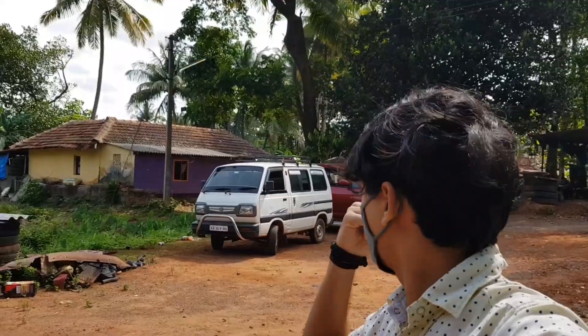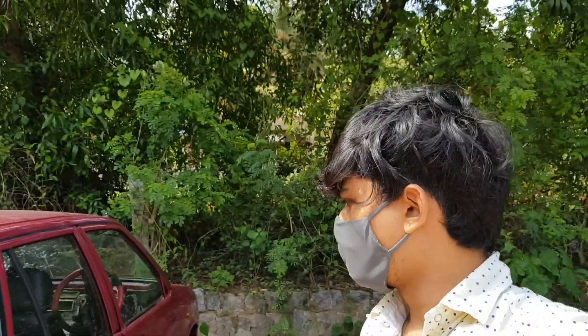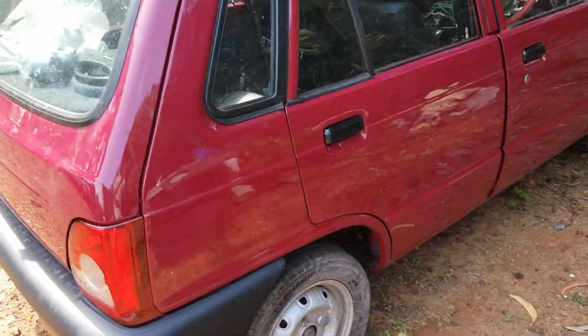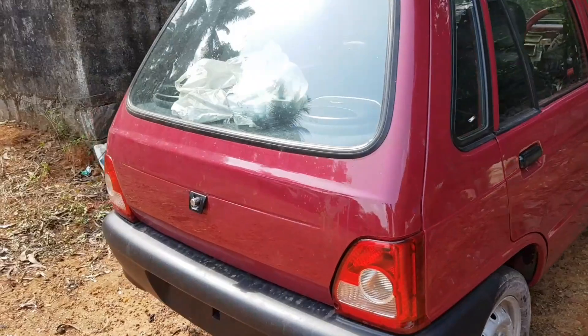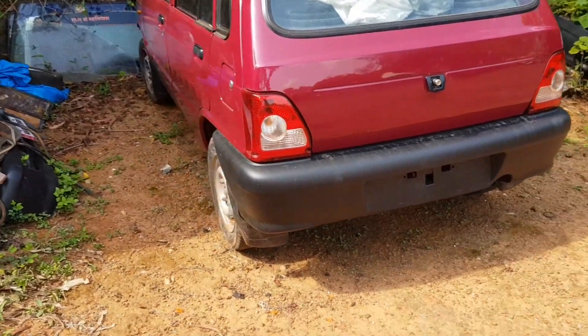Hello friends, welcome back to the Coastal Logger channel. I'm back in the garage — the Innova's work is going on, still small things here and there. The fog lamp was not working yesterday, so we are trying it out today. I'm going to show you our one and only Maruti 800 — it's been a long time since I've shown anything regarding this vehicle.